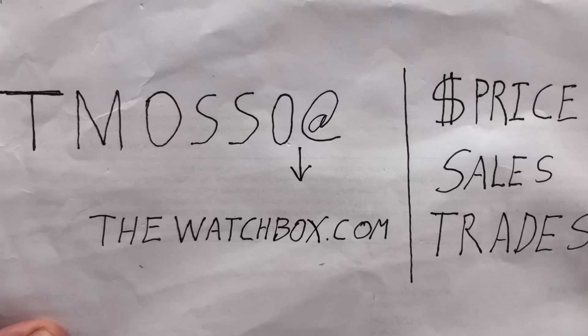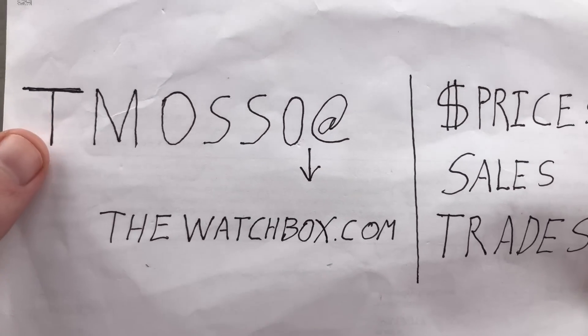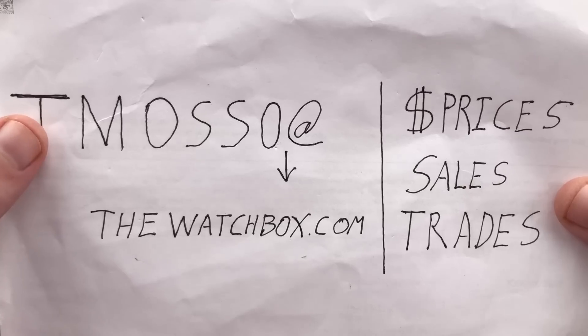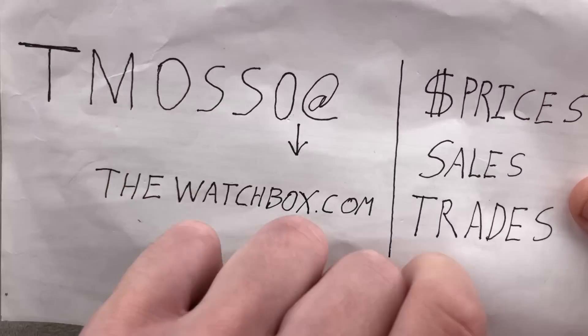Hi, I'm Tim. Welcome to Watchbox and thanks for logging on. As ever, all you see here is for sale — names, references, and when available, prices below in the description. Reach out to me at tmasso@thewatchbox.com.